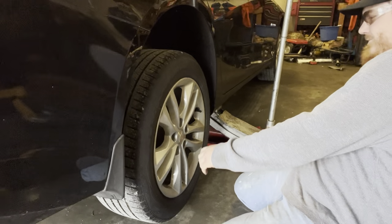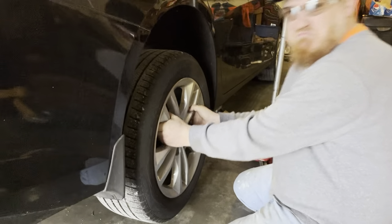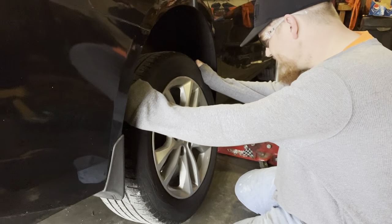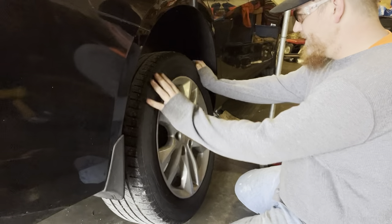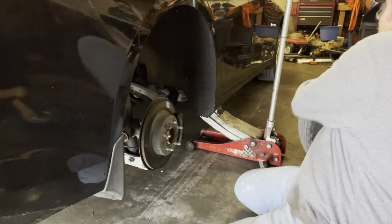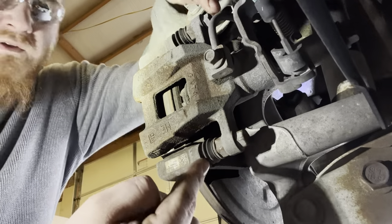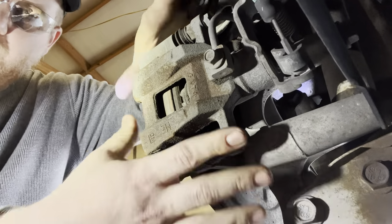A little effort and look at that — the tire comes right off. Sometimes if you just tap it a little it'll come right off. Look at your good-looking car with your bow tie. Now our first objective is to take off the caliper.